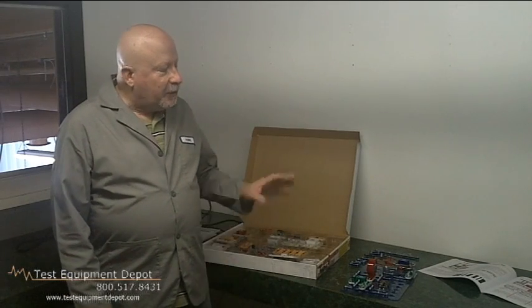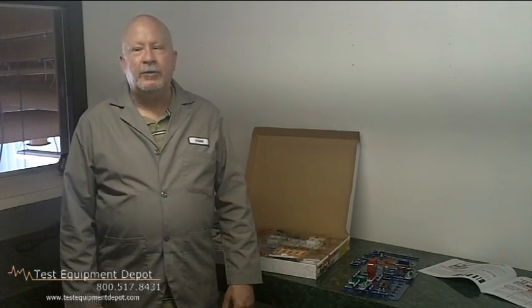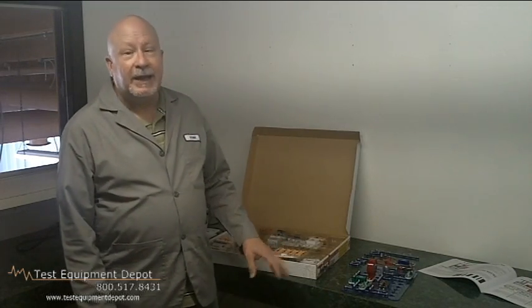Hi, I am York of Test Equipment Depot, and I'm going to demonstrate to you today the Elenco SC500 Snap Circuits Pro Electronic Lab Kit.